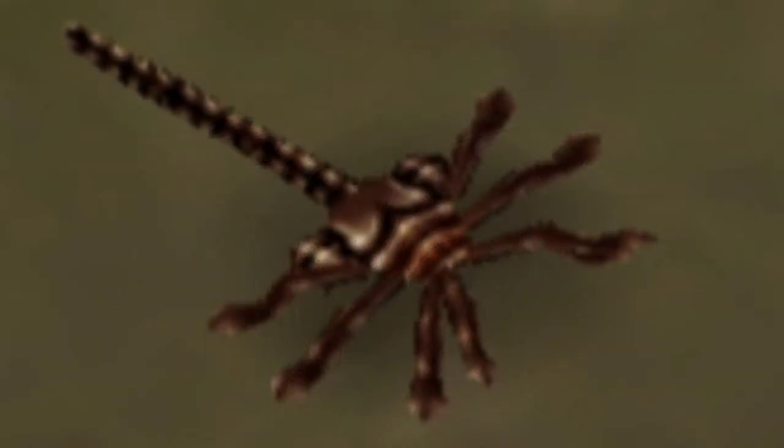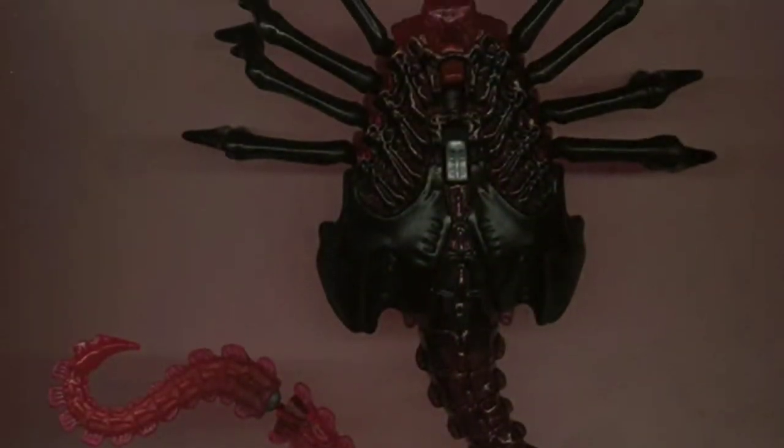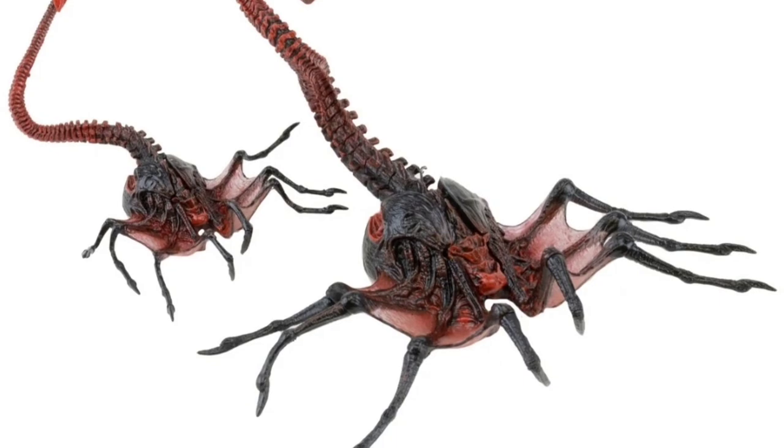In the game Aliens vs Predator Extinction, they are called Praetorian Facehuggers and look the same as normal Facehuggers but with a brown colour and more HP. And the Kenner toy, later reimagined by Necker, was shown to have a red and black colour scheme.